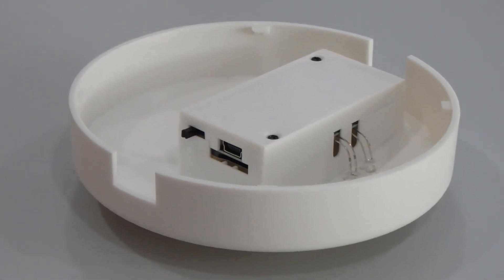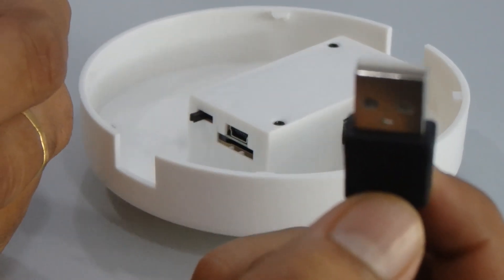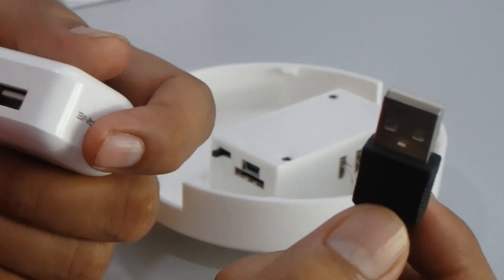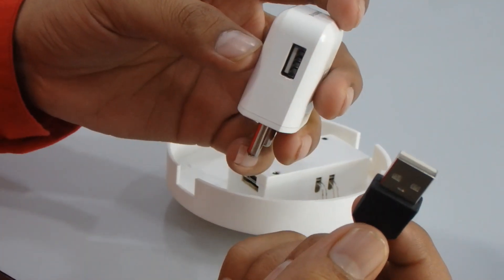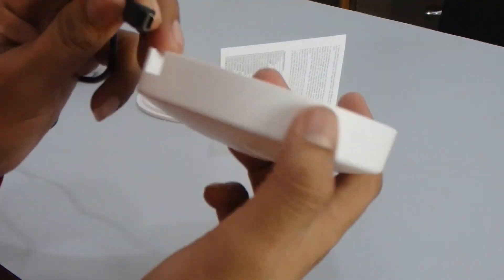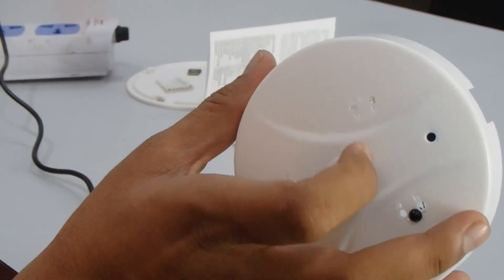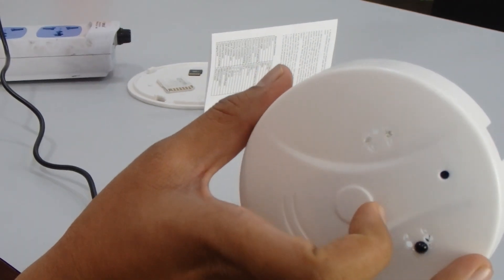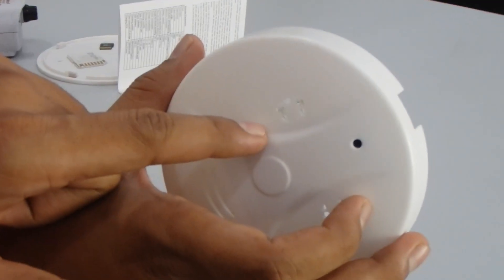First I'll show you how to charge the camera. Make sure to charge it for approximately two to three hours. You can charge directly from a laptop USB port or use a wall adapter. Connect it and switch on the camera — the light will turn on indicating it is charging.